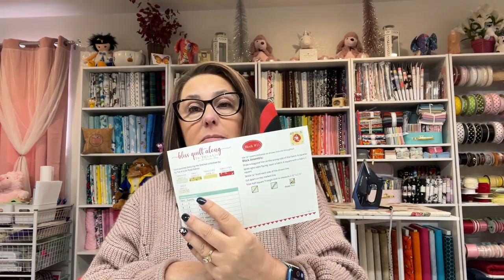This is also for the Bliss Quilt Along, and they give you the instructions on what you need in order to make block number 11 for this month.